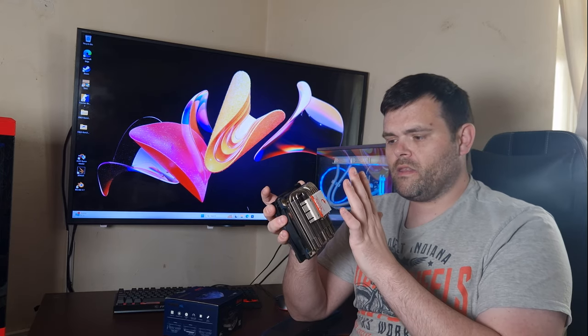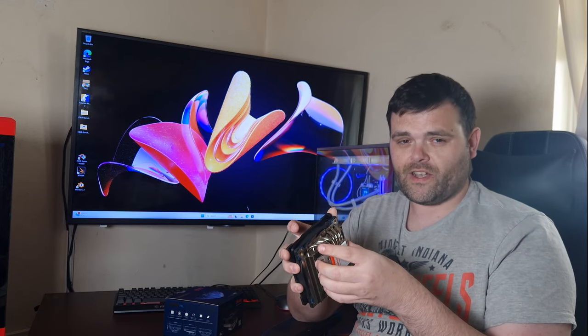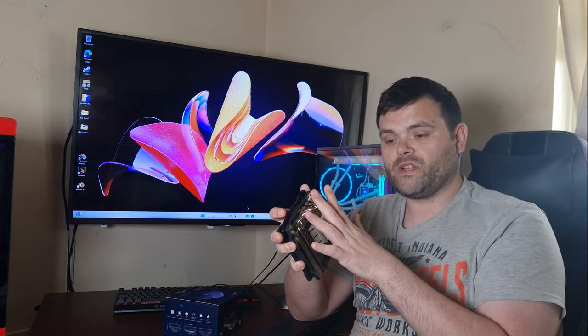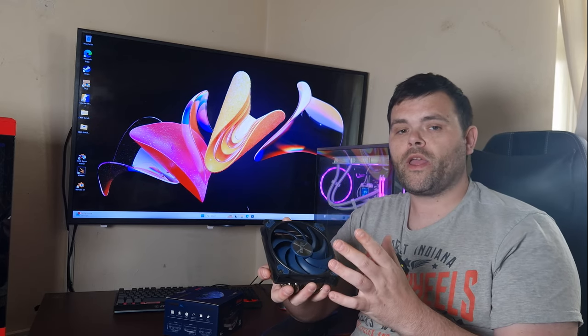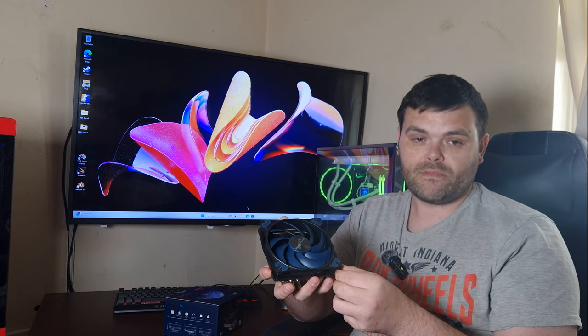I didn't have any problems with the mounting, but you will have to remember that you need to install the mounting brackets first, then use the back of the motherboard, unscrewing the screws that way. The only niggle is there is a risk of over-tightening and breaking something, or mangling the threads. The screws did go all the way down and stopped, so at least you won't over-tighten that way — but please do not try over-tightening. If you break the threads or damage the screw and can't get it off, you'll be taking a Dremel to it and ruining it.